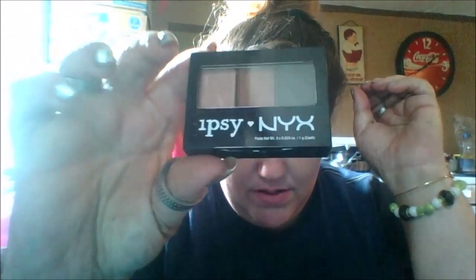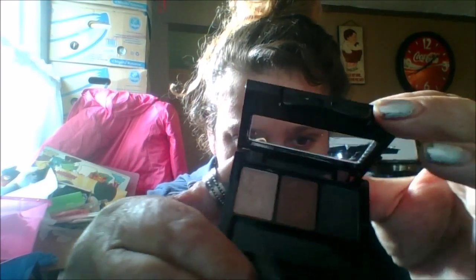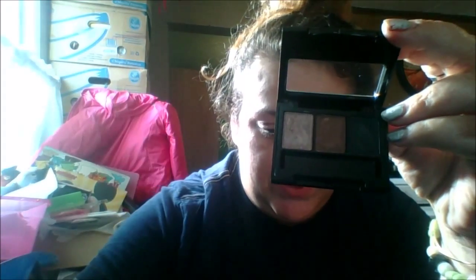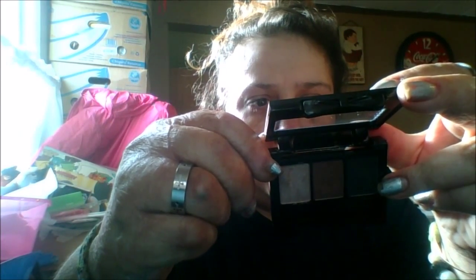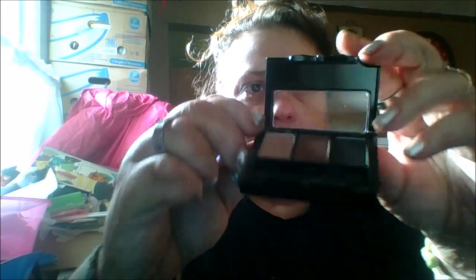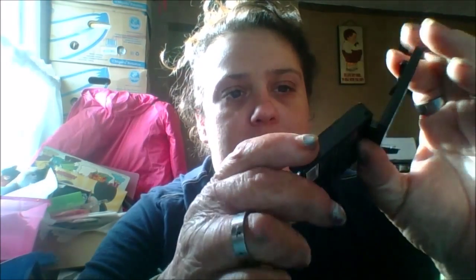That's what it looks like. It's really cute, it's got like a little bow. That was just a little sponge applicator. It's got two shimmery and one matte. The matte is black. You don't see the colors on here, but it's like a tan, a bronze, and a black.